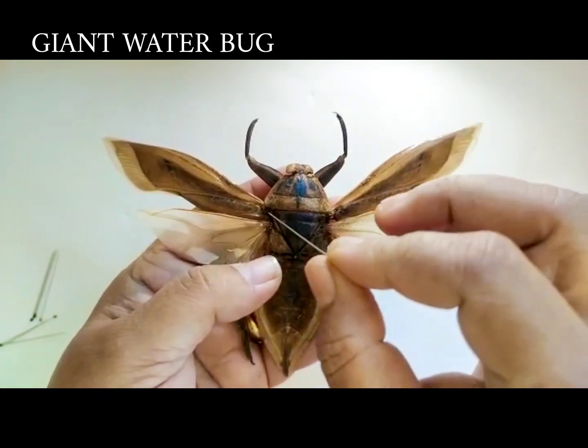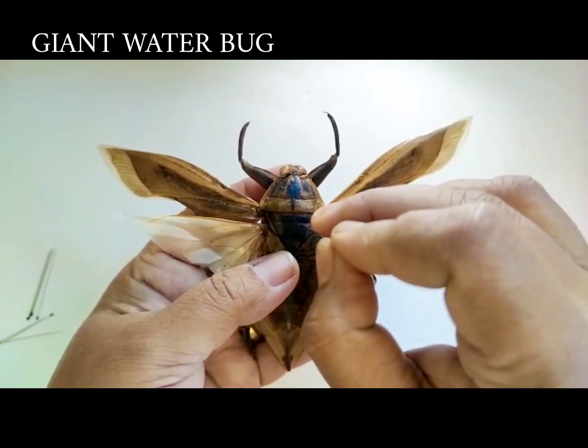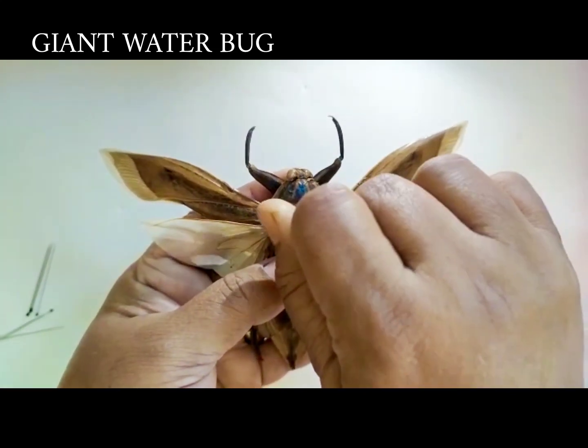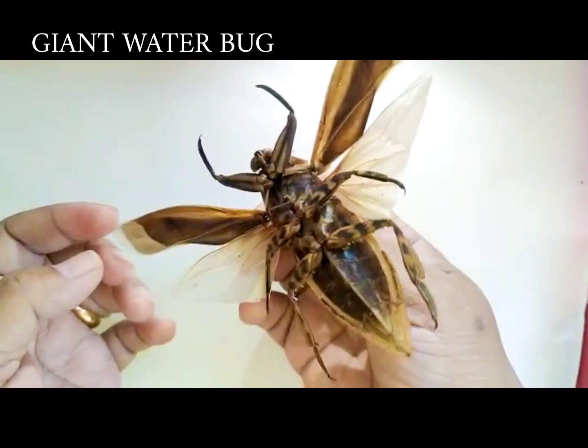This insect is called the giant water bug and it belongs to the order Hemiptera. It has a V-shaped scutellum in the thoracic region, and the pin is inserted slightly towards the right of the thoracic region through the scutellum, then pinned on the board.